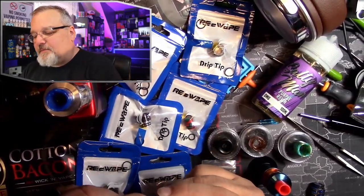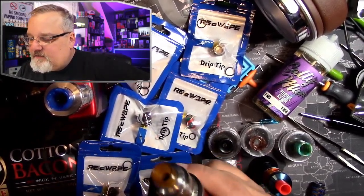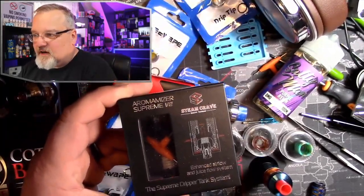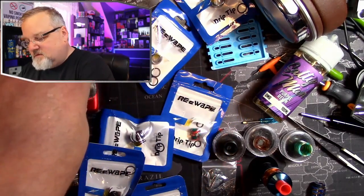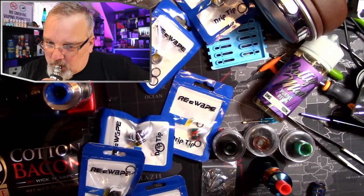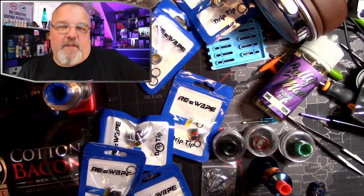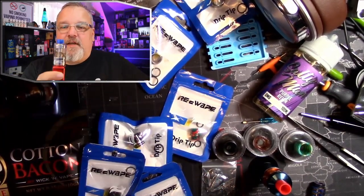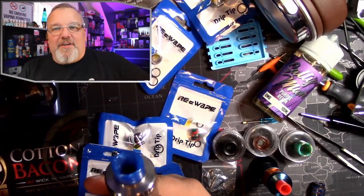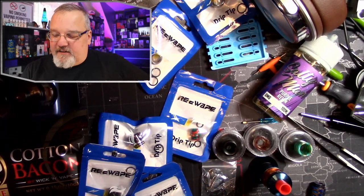I've got an Ultem drip tip using the 510 adapter on here. This came from the Steam Crave Romanizer Supreme V2. Listen — so now I've got that one at like 48-49 watts. Here is an el cheapo tank — smooth as a porn star's ass, as Riff Prippers would say. Beautiful, quiet, flavorful, warm.